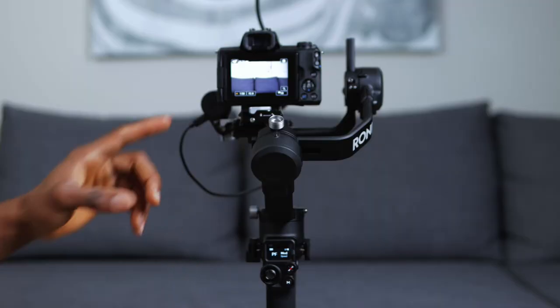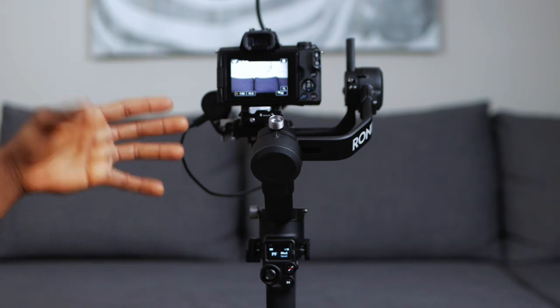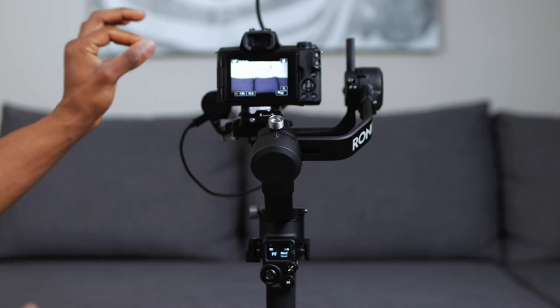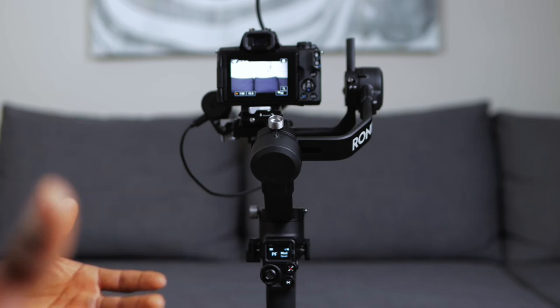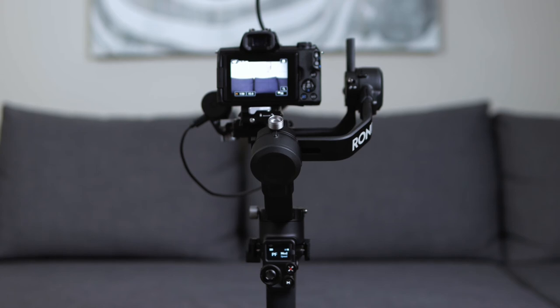Right now I've got my camera in manual focus mode. You cannot have it in autofocus while using the focus wheel. And if you want to control zoom, you're going to need a zoom lens - I don't have a zoom lens right now, I have a prime lens. If you don't know how to switch from autofocus to manual focus on your camera, check the manual or look online.